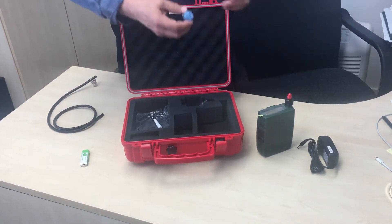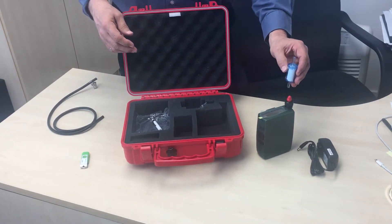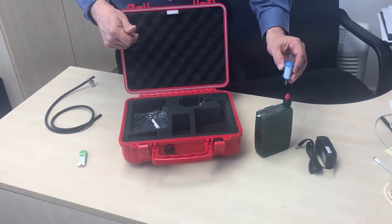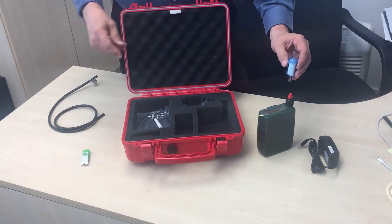Next is a HEPA filter, used if you want to zero out the unit before use. When you put this on the unit and purge it, it will suck all the particles out and the display will read zero.